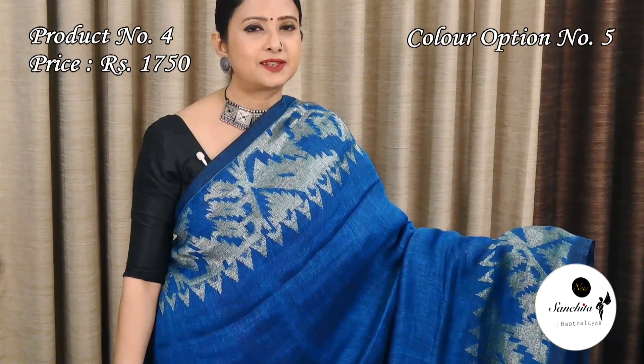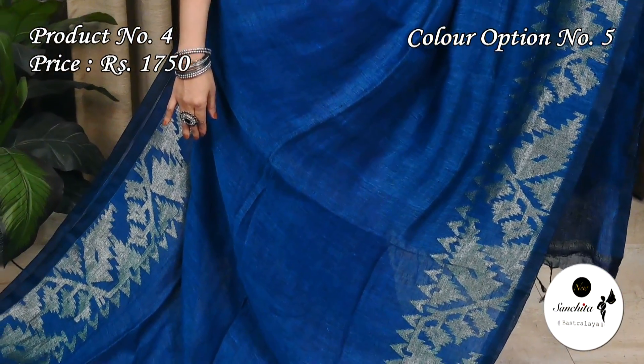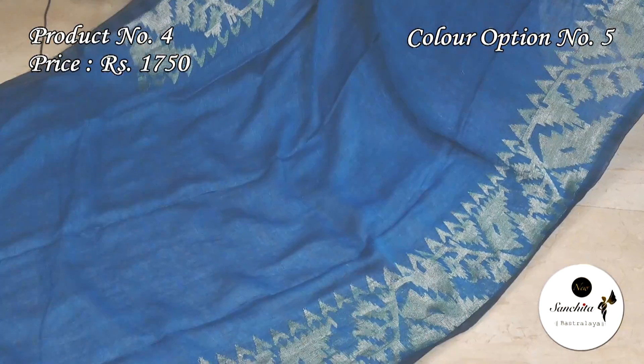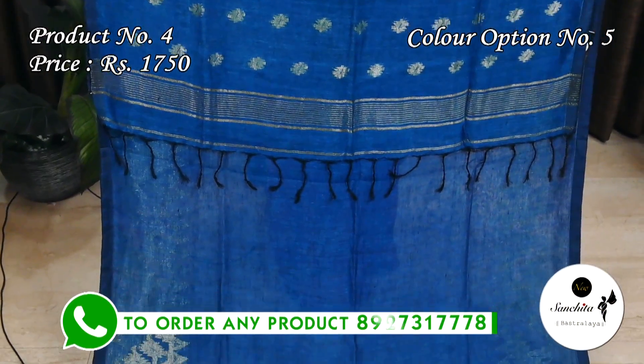Aqua blue with silver zari. The pallu has floral botas in silver zari. The plain blouse base is in aqua blue color.